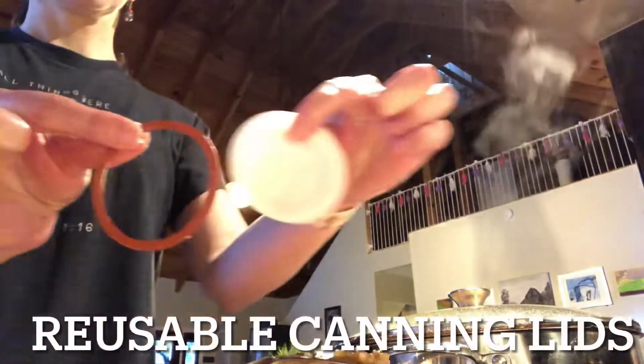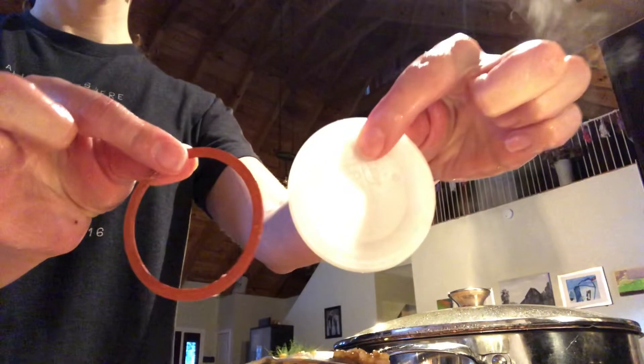It's smelling good. I was just thinking about how thankful I am for those days that I put in the work to can the sausage and can the tomatoes and slice up the peppers, because it lets days like this be a little easier. If you can, you might be interested in these Tatler reusable canning lids.